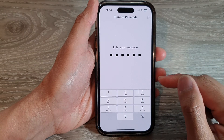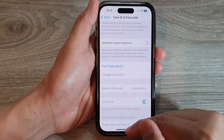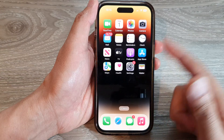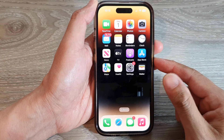Once you put in your Apple ID password, put in the screen passcode to switch it off — and that's it. Now if I go to my lock screen, I do not need to enter the passcode to gain access to my home screen. Some people do prefer to have it unlocked just for ease of access to their device.